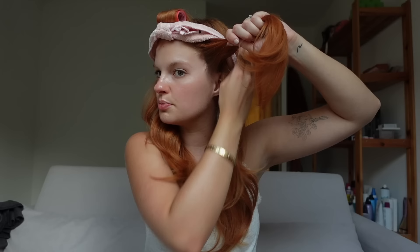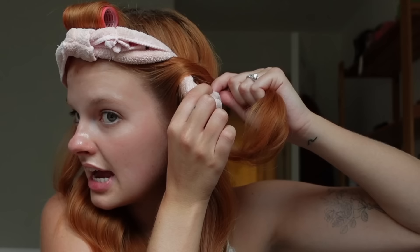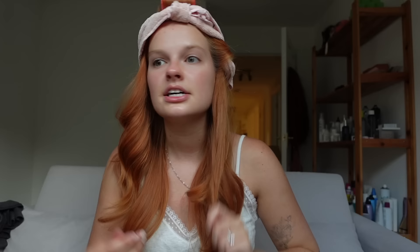I'm going to do one side at a time. You can do as many sections as you like depending on how tight you want your curls — the more wraps, the tidier the curls. I take a whole first section and I just take it over the headband and pull it through. I do the same on the other side, grabbing the hair right above the ear. The hair oil makes everything super smooth and easy.